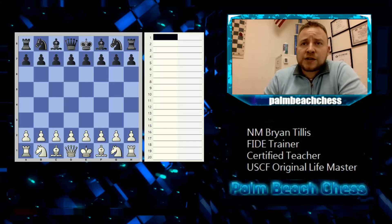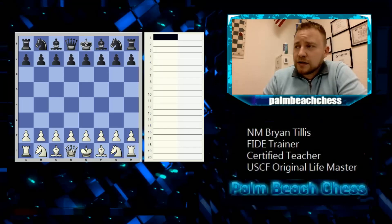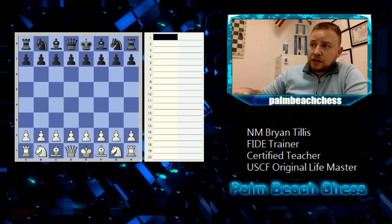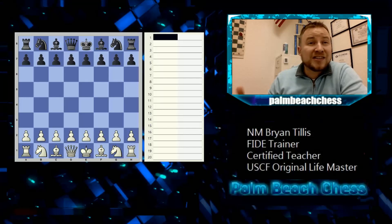The tournament we're preparing for is going to have time controls: 25 minutes per player with a five-second delay. We talked about different time controls when we went over tournament rules, and that's also in one of the previous videos. With thinking about everything in the process, you have long enough to write down your moves — you make your move, press the clock, then write it down because you're taking time on their time. Don't get stressed out about notation if you mess it up on your score sheet.